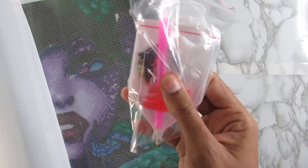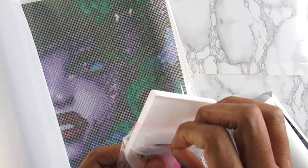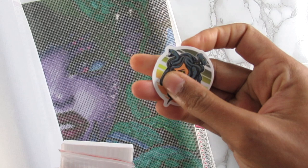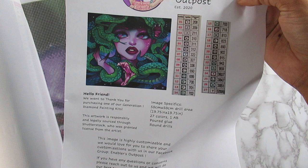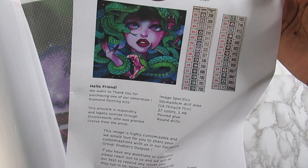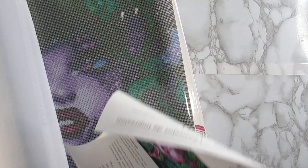You get your tool kit here — your tray, pin, and wax — and you get a little sticker in here. It's such a cute little Medusa sticker. You also get an inventory sheet, which is great, and it tells you that it is licensed through Shutterstock. Oh, there's one AB in there — I had no clue there was an AB in there. So we have a sticker and an inventory sheet.